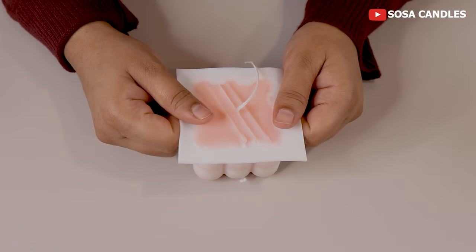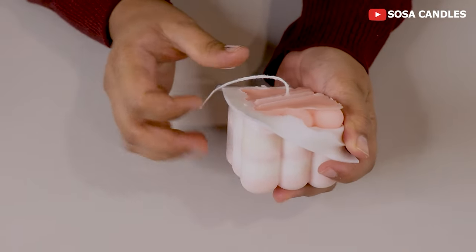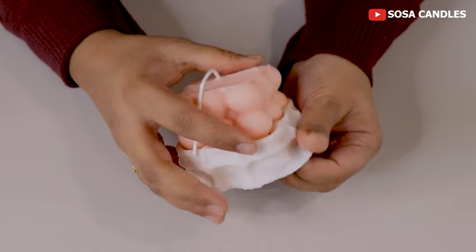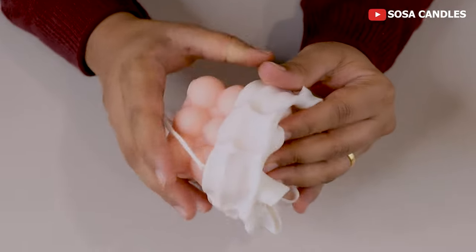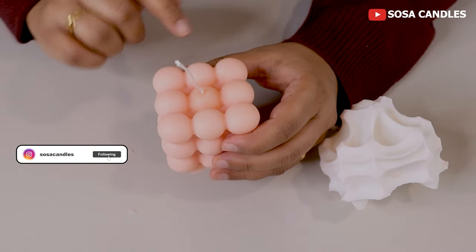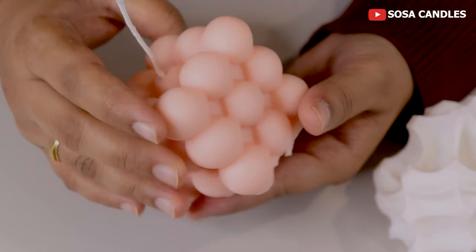I will unmold my bubble candles — this is a very therapeutic and satisfying process. Do it very gently, because this is a very unique shape and you don't want to damage it. The more gentle way you do it, the better for you. Look at this — how beautiful the color is!